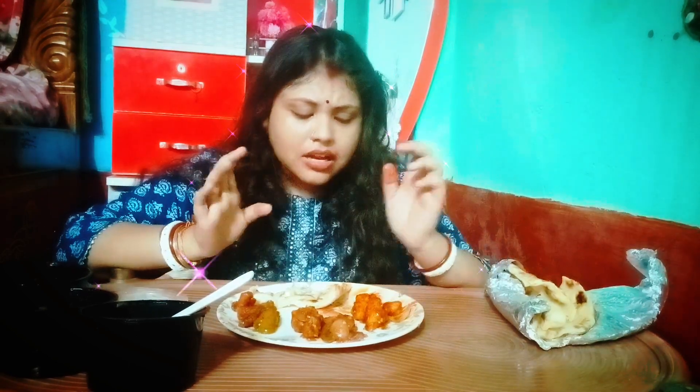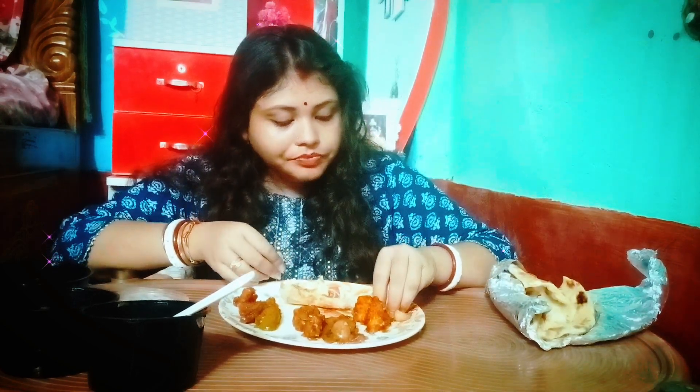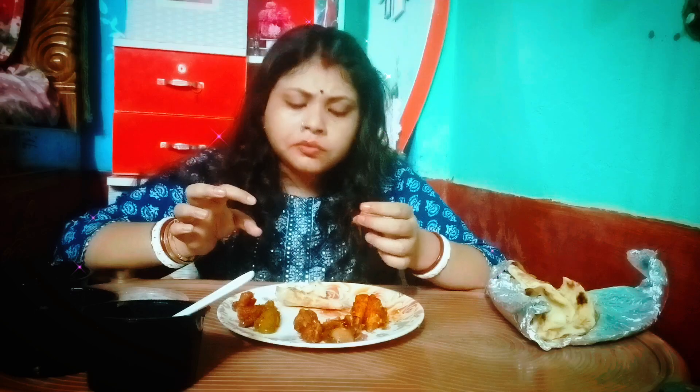This one is from a restaurant. Let's put some green colour garnish on top. Now let's try the naan with the chili mushroom — it looks good.